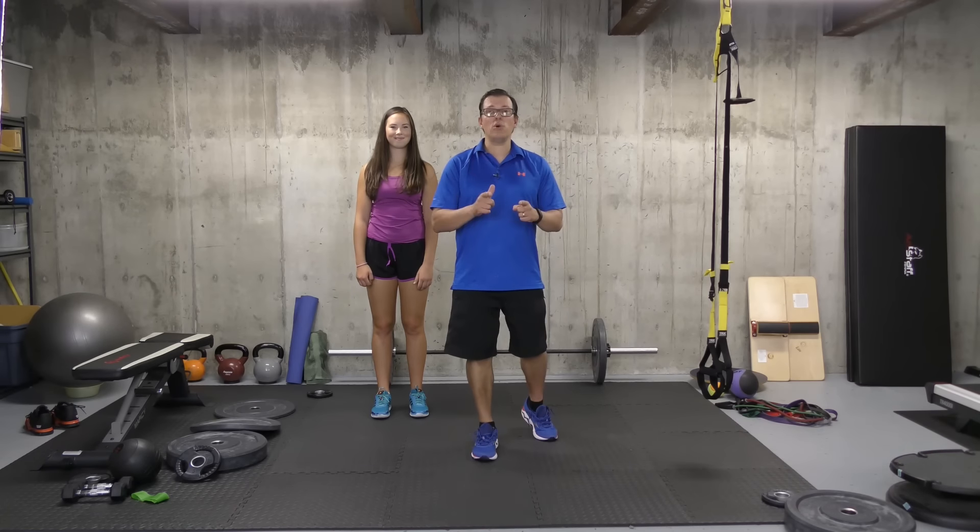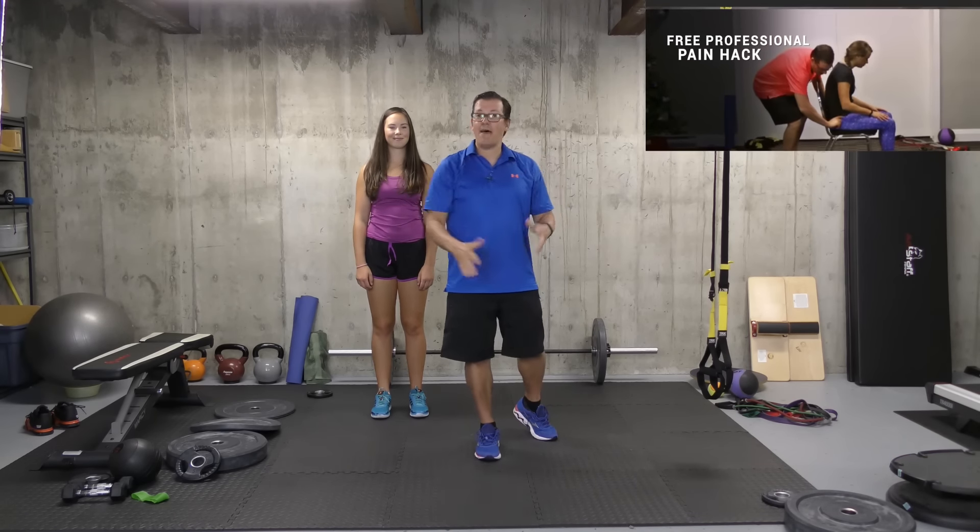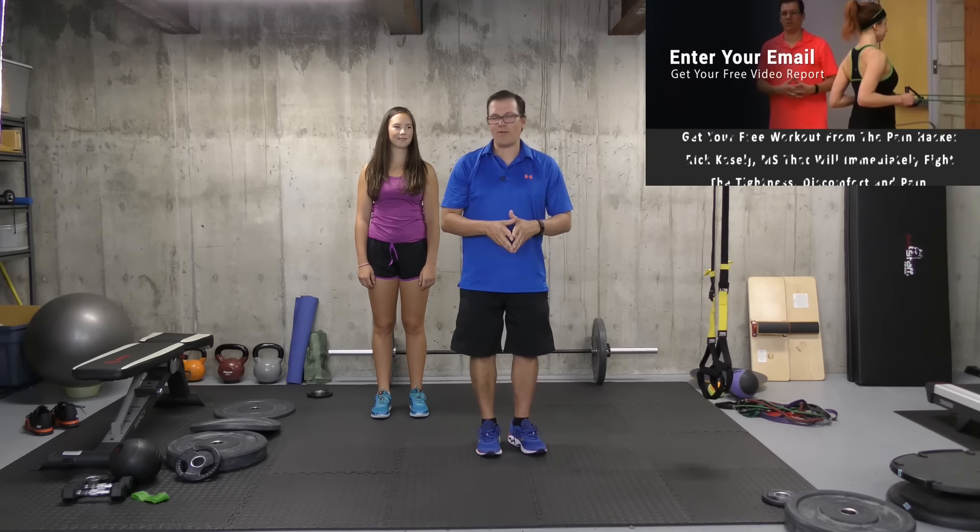So there you go. Give those two stretches a go if you have knee pain. Now if you want some of my other best tips and tricks related to knee pain, click right here. I have a brand new free report called Five Tricks That Fight Knee Pain and Tightness. Just click here, let me know where to send that report, and I'll send it to you right away.